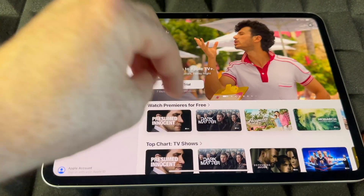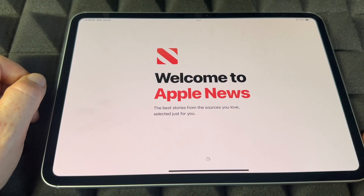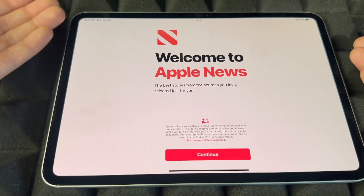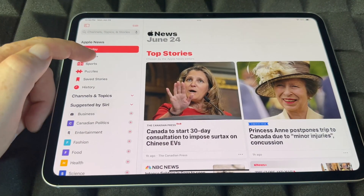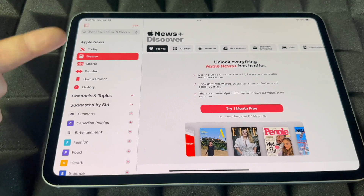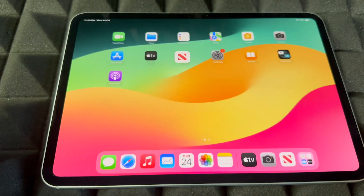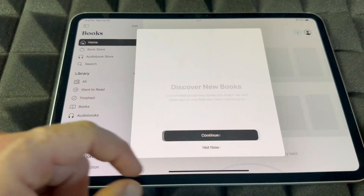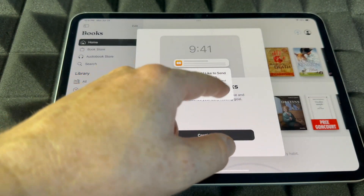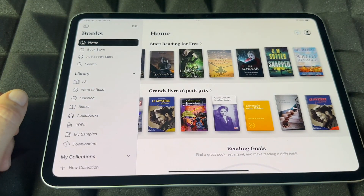For News, it's pretty self-explanatory — you're going to see magazine subscriptions you can do here. There's a bunch of free stuff as well; you can look up news. There's a bunch of stuff that's free plus paid, so it's a nice app. For Books, go into Books and a bunch of books are free, plus there are paid ones you can download.